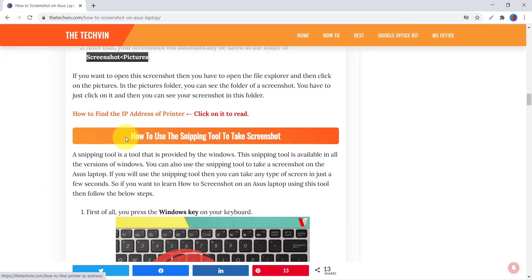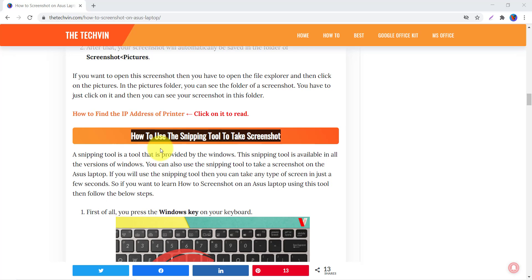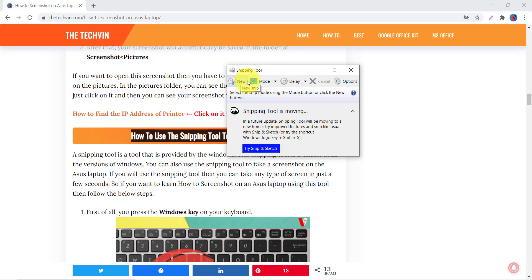The third way is how to use the Snipping Tool to take a screenshot. This is a very interesting built-in tool available in all versions of Windows. Search for Snipping Tool in the search bar and press Enter to open it. Click New and you'll see different modes: Free-form Snip, Rectangular Snip, Window Snip, and Full-screen Snip. Full-screen Snip captures the entire screen; Window Snip captures the active window, such as Chrome.